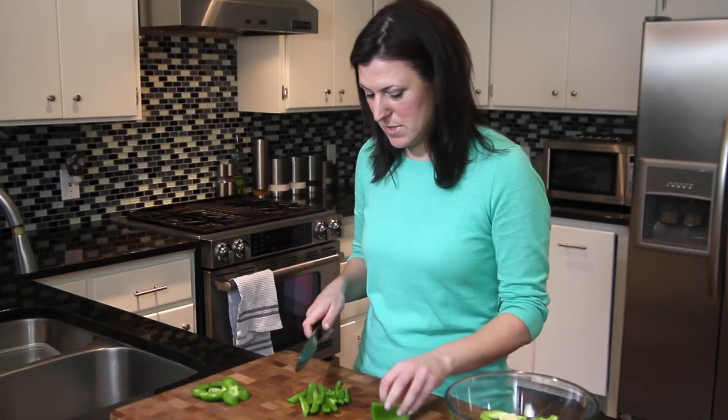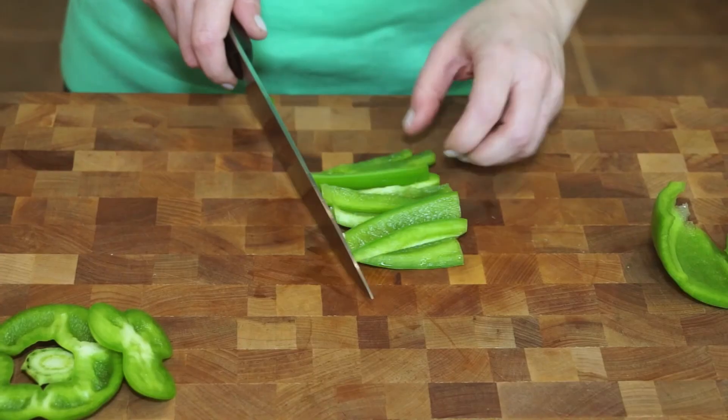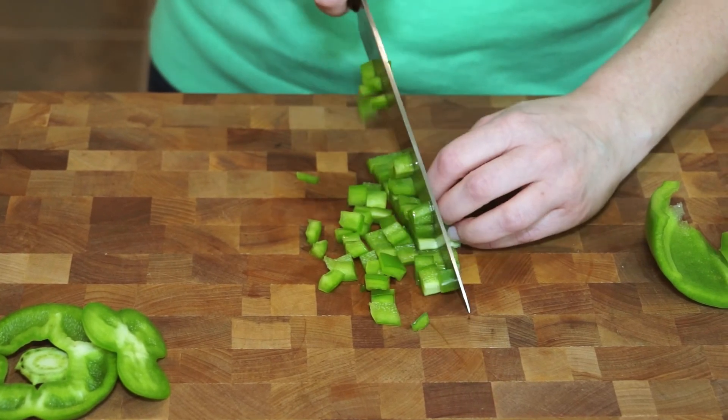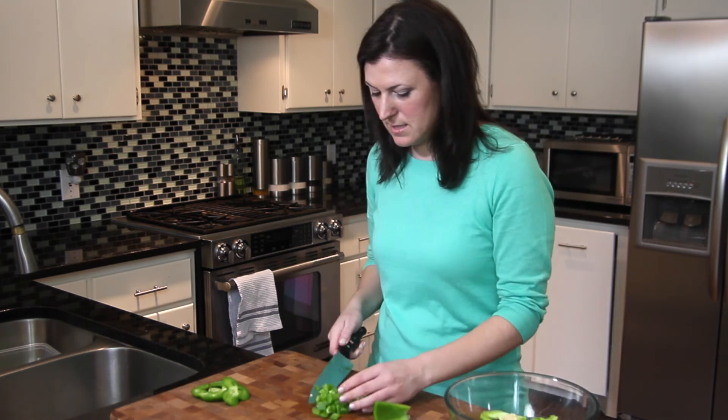Once I have those strips made, if I want to cut it into a dice, I can just turn them to 90 degrees, line them up, and start cutting crosswise. And that's how you dice a bell pepper.